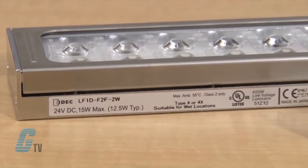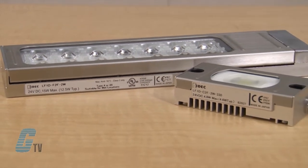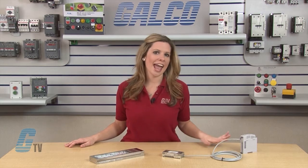The LF1D Series is a stainless steel, heavy duty LED machined lighting with rugged construction ideal for machine tools, food and beverage processing equipment, and automated label and package inspection equipment. The LF1D is rated IP69K and can be used where high pressure and high temperature wash downs are used.